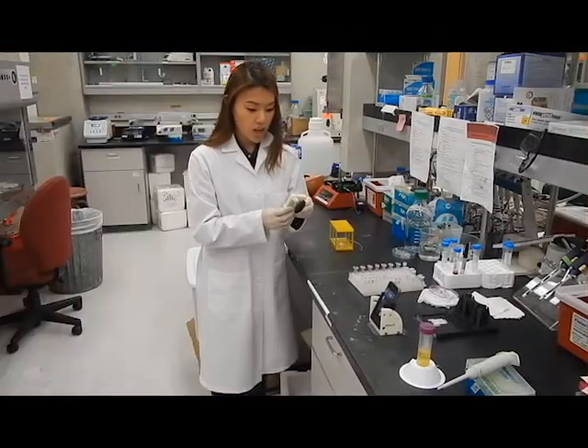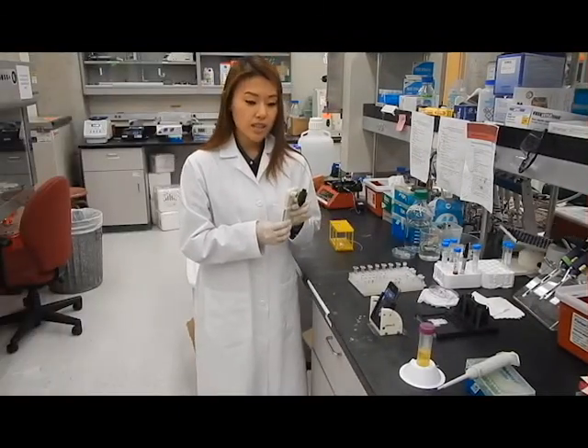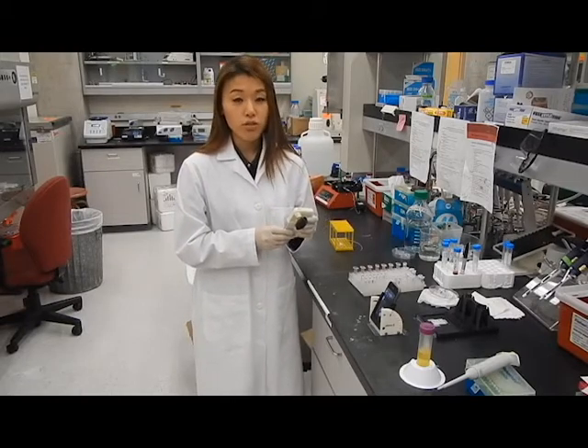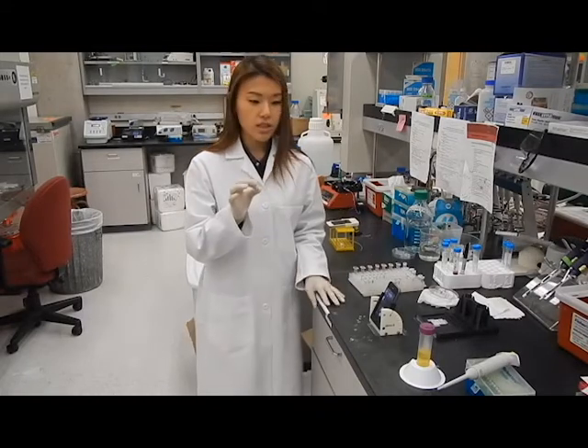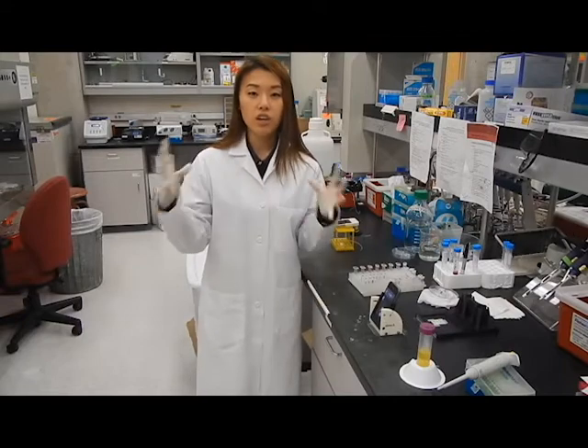During my undergrad, I actually worked on this smartphone-based microscope, and basically this is used for a method called polymerase chain reaction, or PCR for short, which basically just measures the difference in DNA content as it's being increased or amplified.